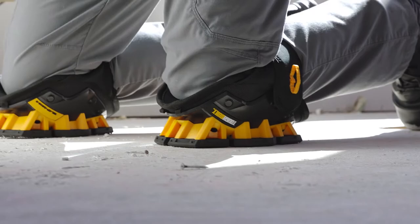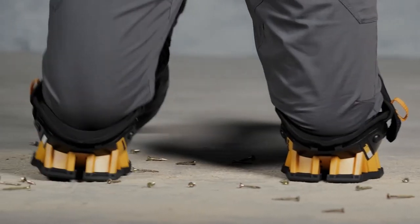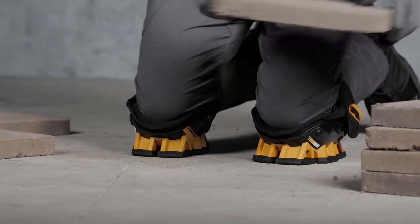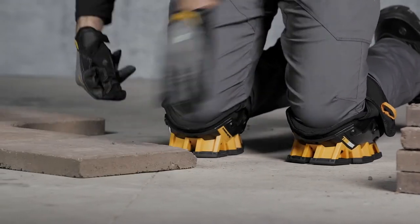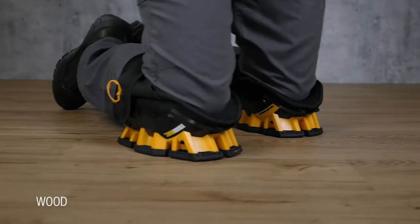Rugged materials and construction make these long-lasting knee pads withstand the most rigorous working conditions, boasting superior craftsmanship. Ideal for indoors and outdoors, and rough and smooth surfaces such as concrete, gravel, and wood.